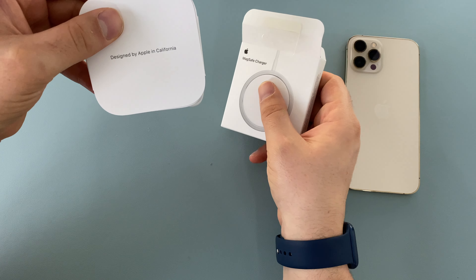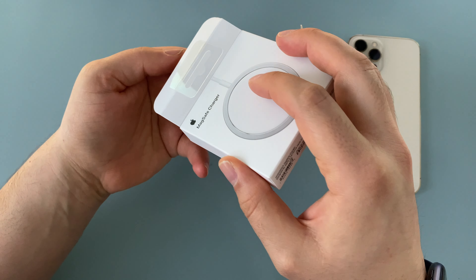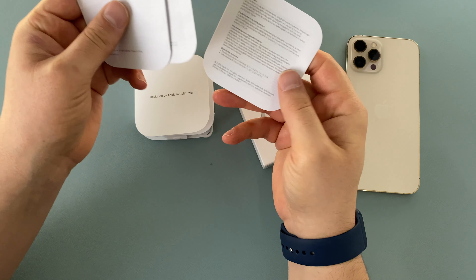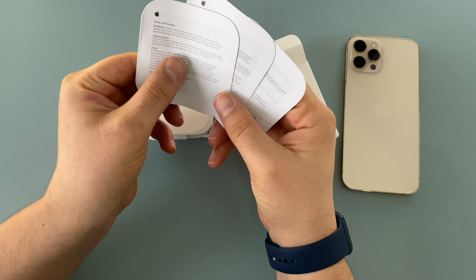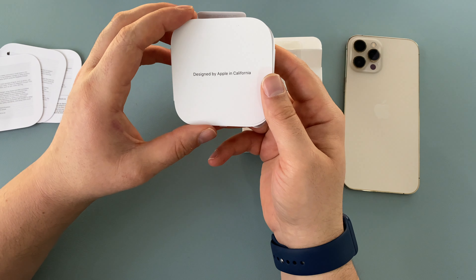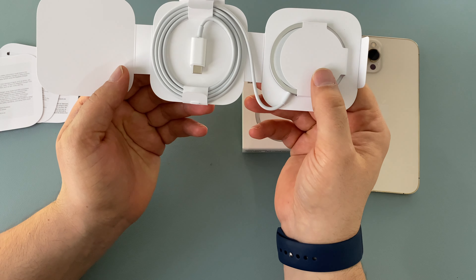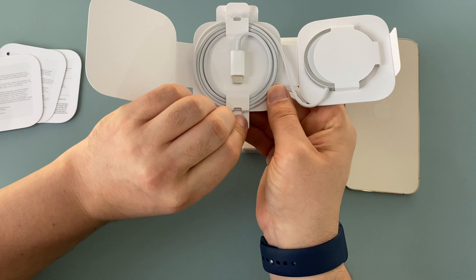In the box we've got a 'Designed by Apple in California' insert and some complimentary paperwork — no Apple stickers but you do have paperwork. If you have any questions make sure to drop a comment down below, happy to help.